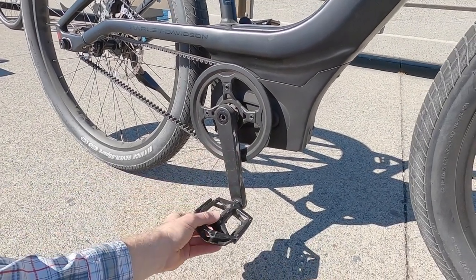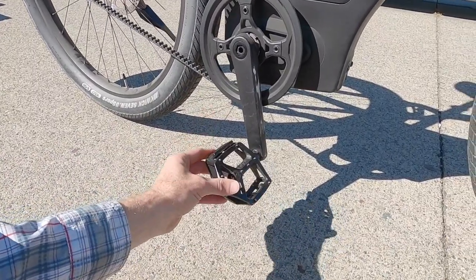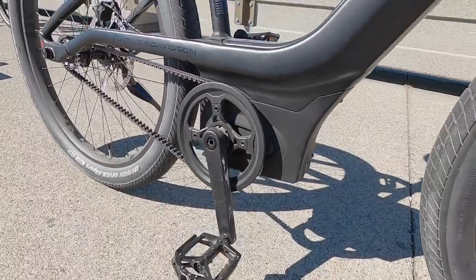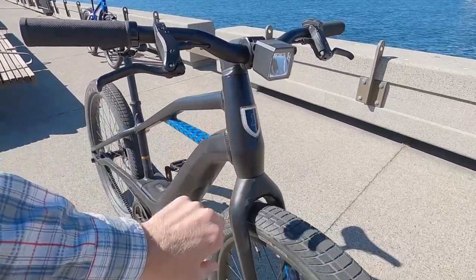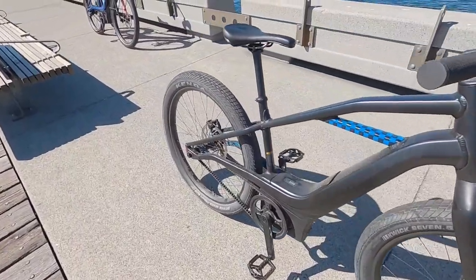Crank arms are 170 millimeters long — Praxis, so that's a name brand part. Welgo aluminum alloy platform pedals, which I'm a big fan of — kind of BMX style, which fits the styling on this bike. There's a tapered head tube, inch and an eighth to inch and a half, and a nice illuminated badge we'll get into later.